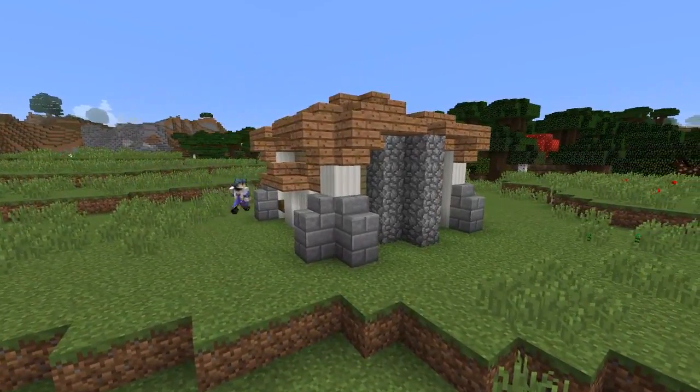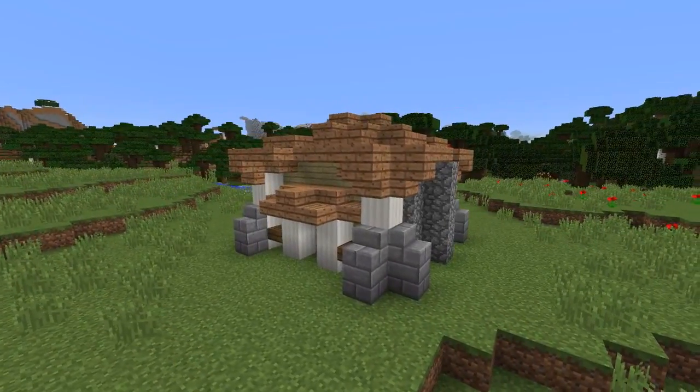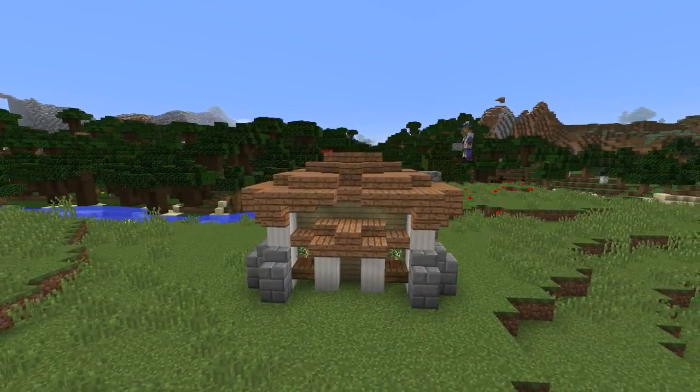Now we're going to be adding some final detailing to the walls by adding shelves which we will sit pot plants on. You can choose any plant you would like whether it be a sapling or flower to put in these pots, but in this case I'm using birch sapling.